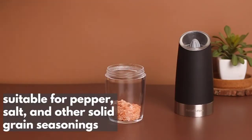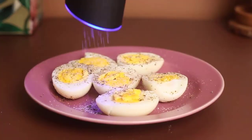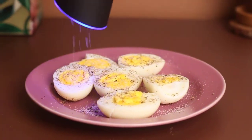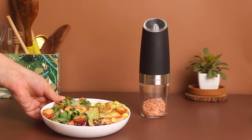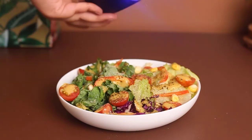It's suitable for pepper, salt, and other solid grain seasonings. Looks good in the kitchen — ideal for restaurants, offices, parties, and outdoor picnics.